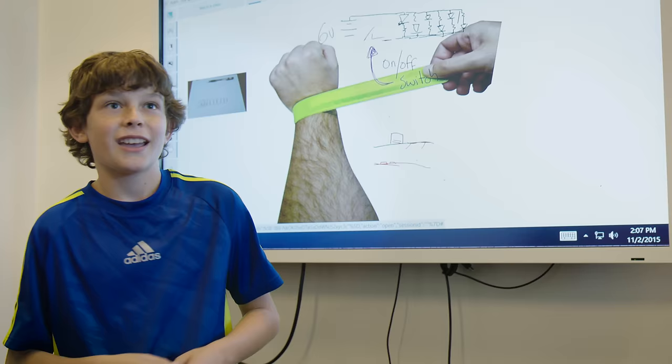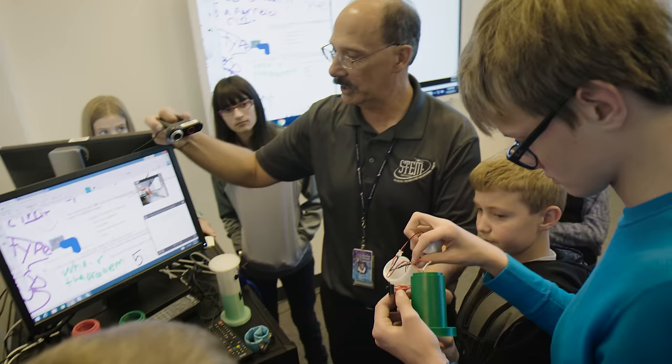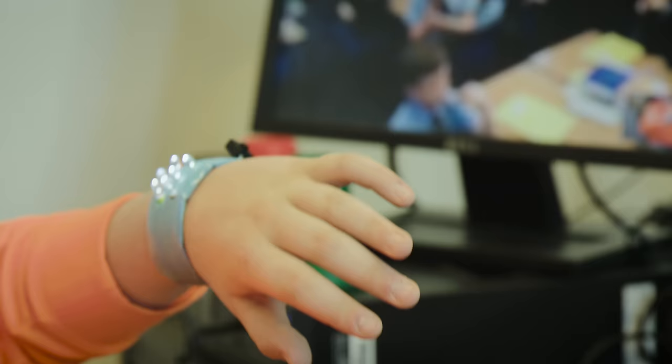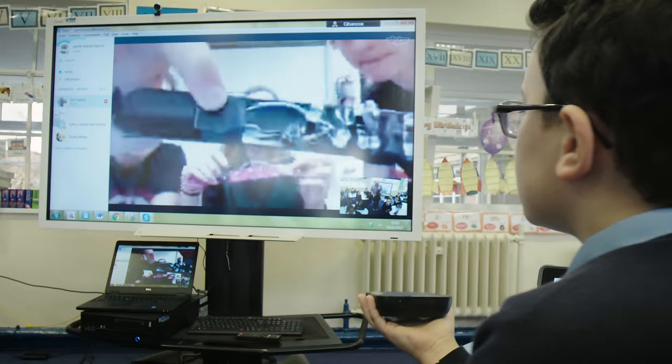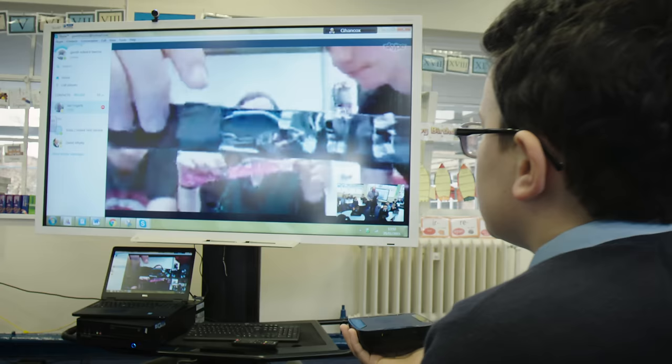We're working together and we get to learn more about them personally. It's really good for us students because we're learning more about engineering and designing. This project really made me realize that school isn't just about the grades — it's about the relationships you can build, not only with your classmates but with people all over the world.